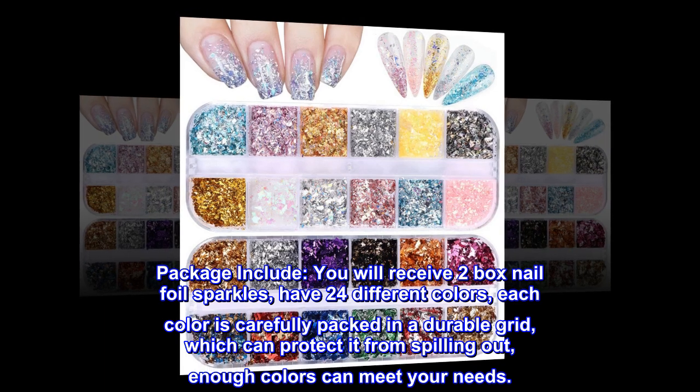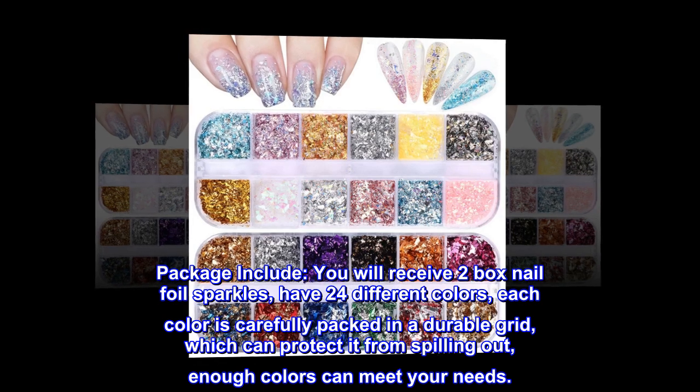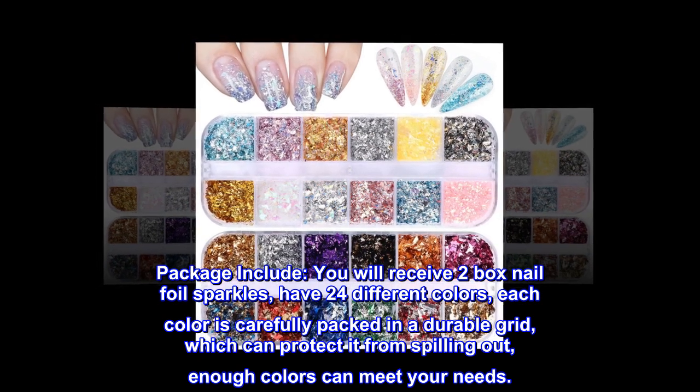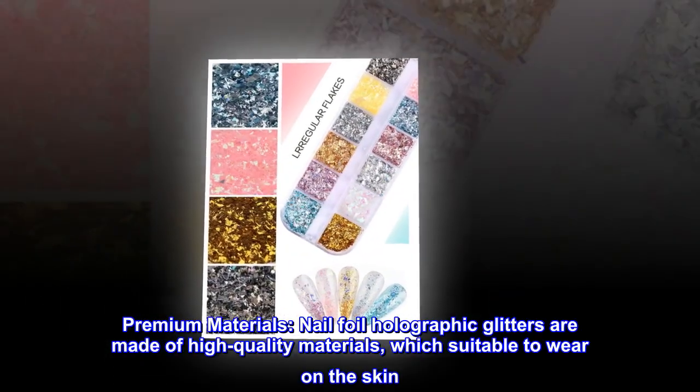Package include: you will receive two boxes of nail foil sparkles, with 24 different colors. Each color is carefully packed in a durable grid which can protect it from spilling out. Enough colors to meet your needs.